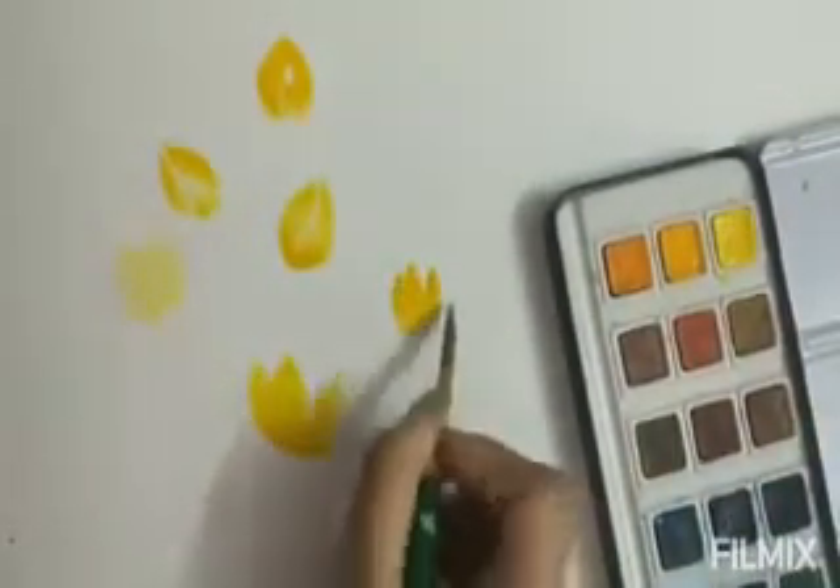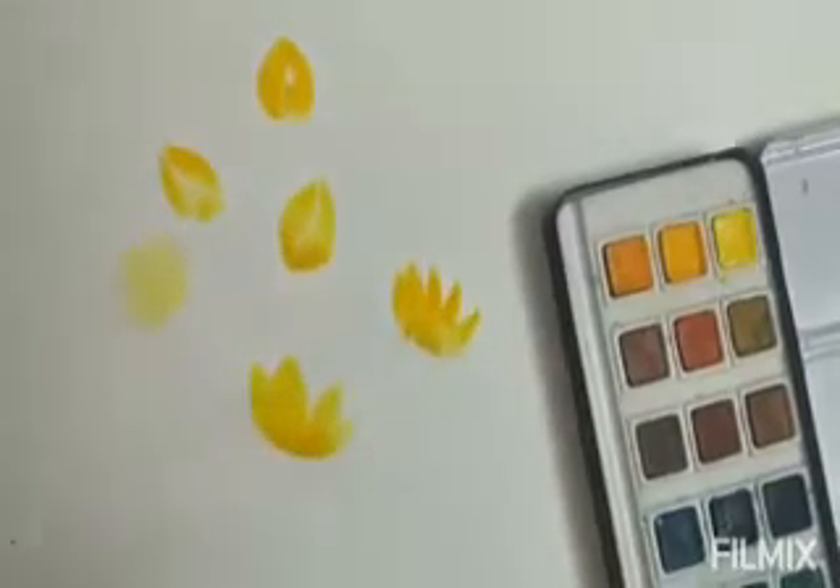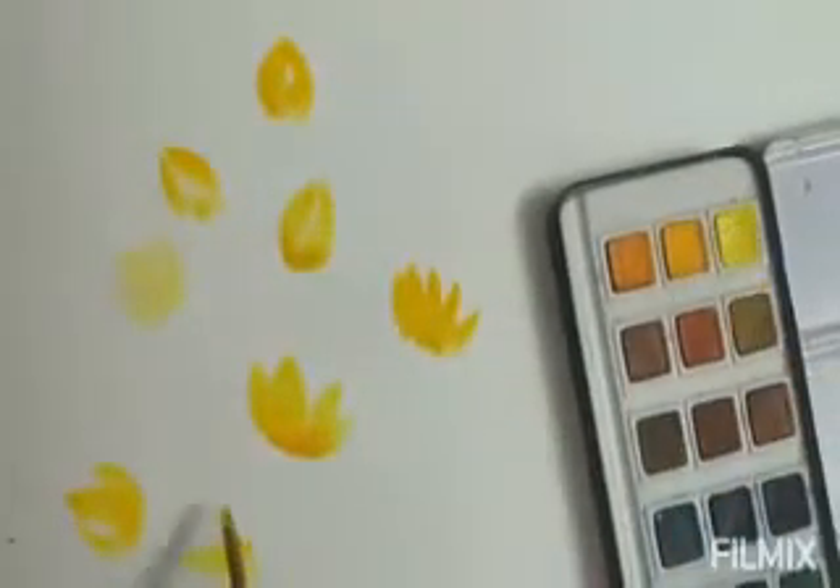Now I'm trying different arrangements of the flower — maybe more like a blooming flower or a bud. You can try on different areas of the sheet, just to make a bunch of flowers. Even for cards or greetings you can try this.